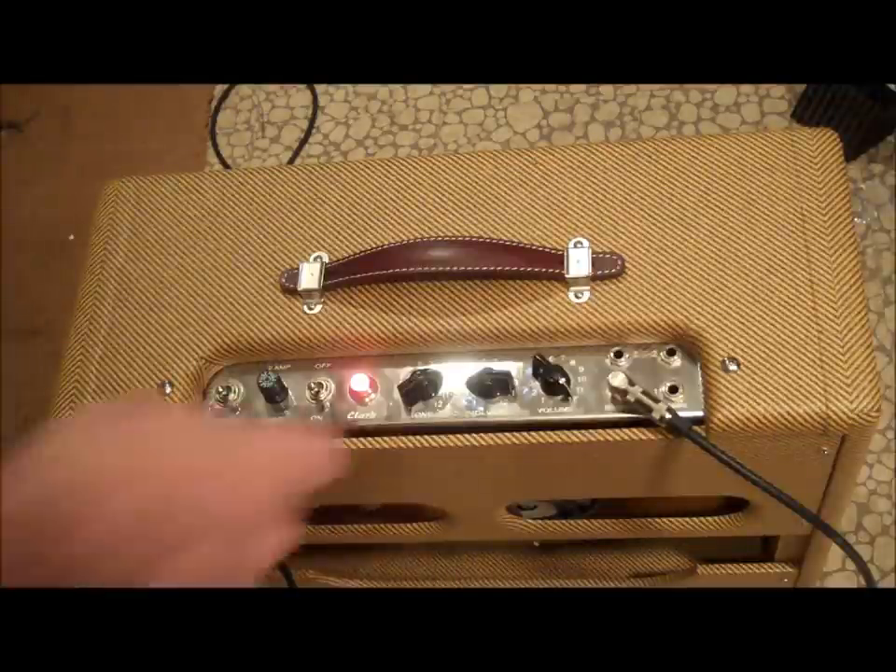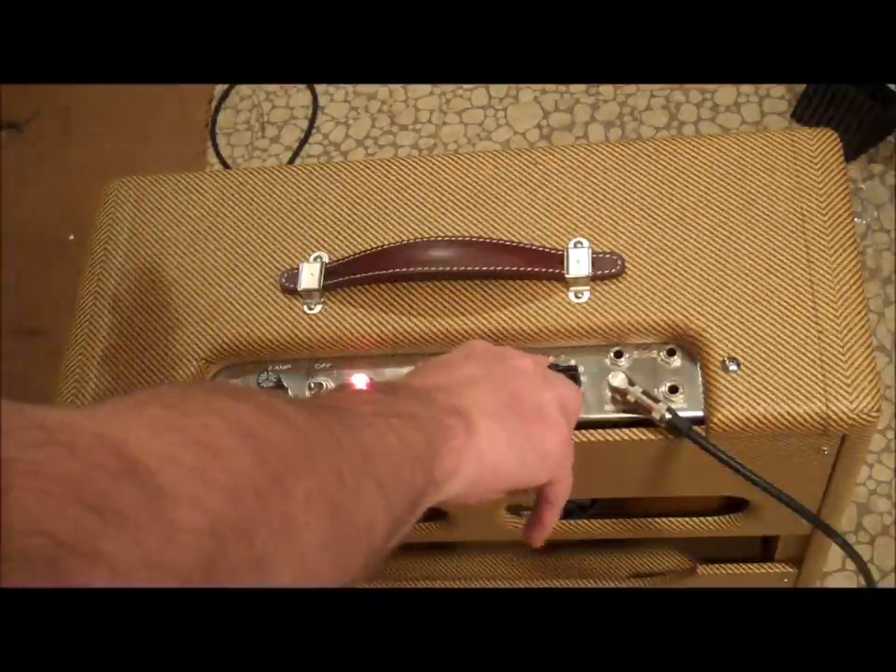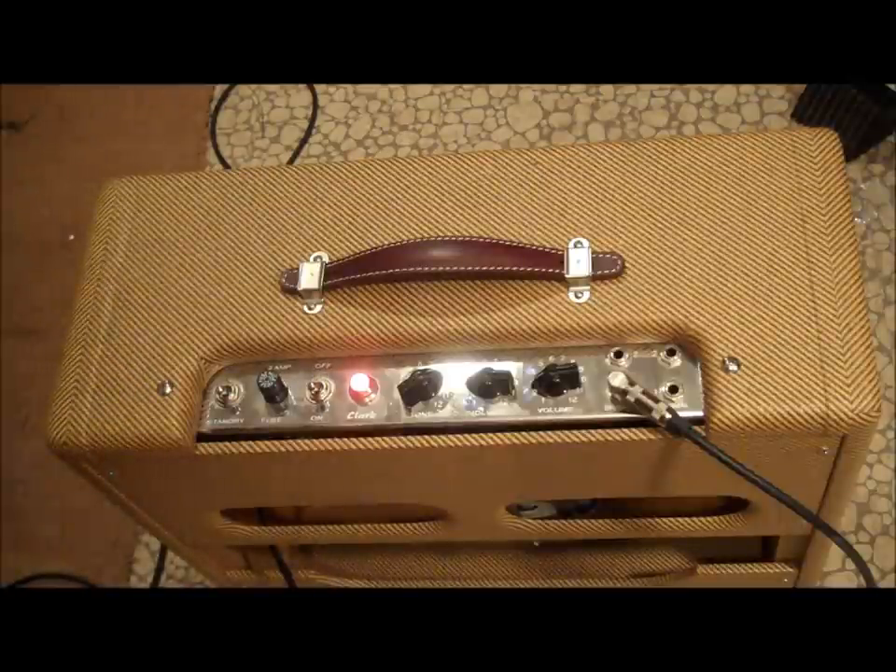And here's what happens when I turn the volume on the normal channel. This is what happens when I turn it almost all the way up.